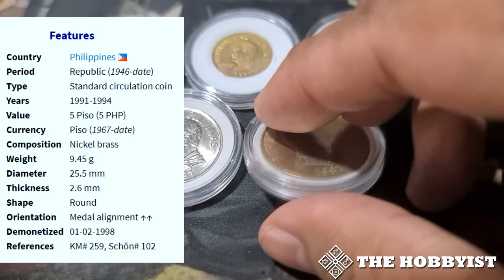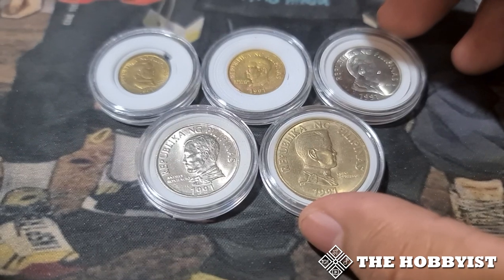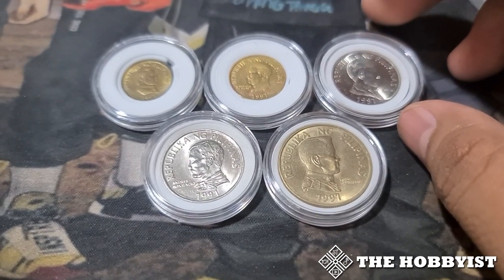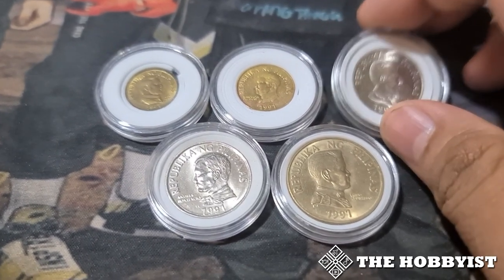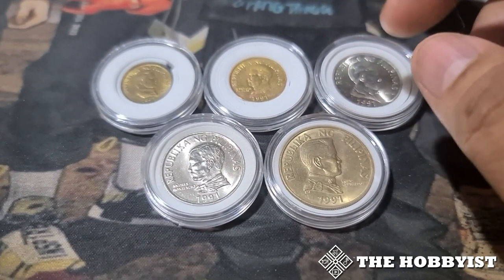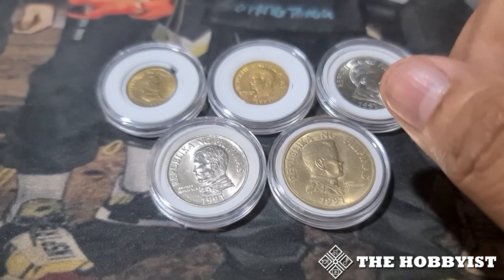This is the easiest coin series to complete because there are only 5 coins multiplied by 4 years, giving you only 20 coins total. This is also the very first coin series they completed in 1994. These are commonly found coins, so basically they are sold from 3 to 10 pesos each, except for the 5 peso which could be sold for 10 to 20 pesos each.